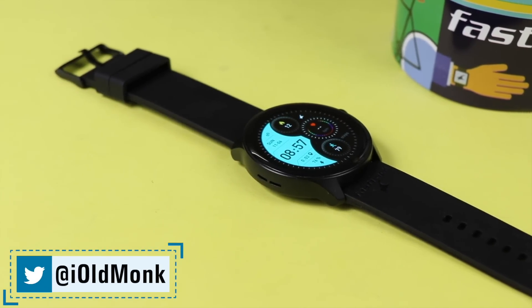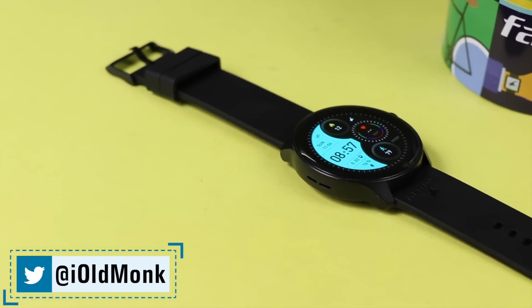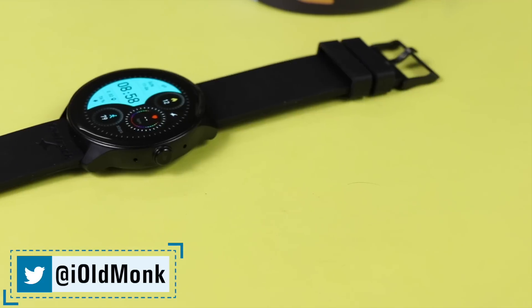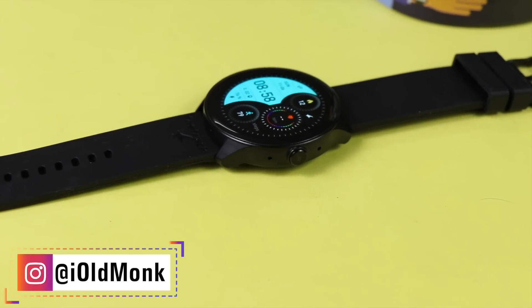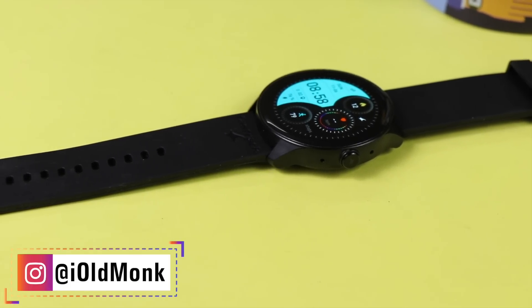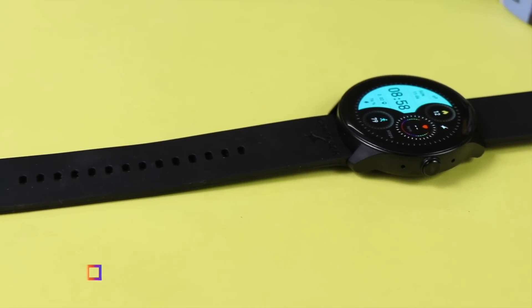That covers all the features of the Fastrack Revolt FR1 Pro. The price is 2500, available on online stores and possibly offline stores too. Please like and share the video, and don't forget to hit the subscribe button. We'll see you next time.